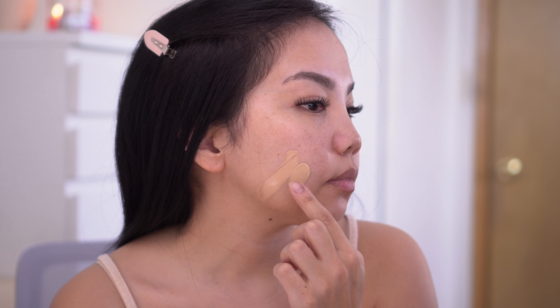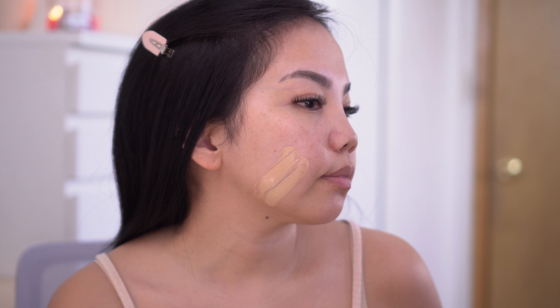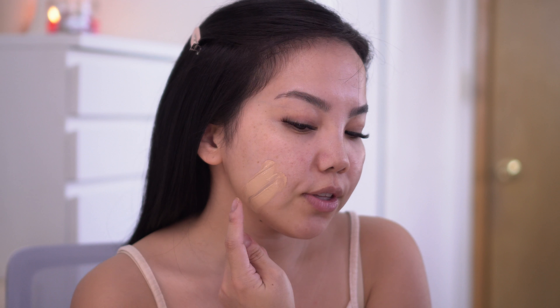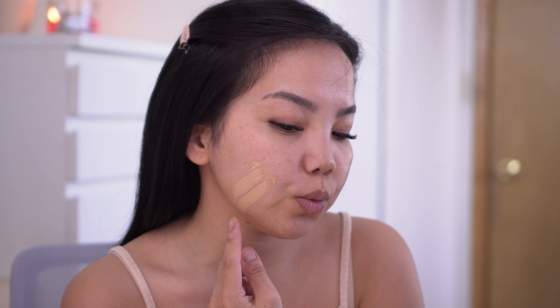On the directions on the website it says to apply to primed skin and blend with fingers before using any other preferred blending tools. In this video I will be applying this tinted moisturizer with my hand on my left side of the face and then using a sponge on my right side so you guys can really see the difference. Alright, let's just go ahead and get right into it.